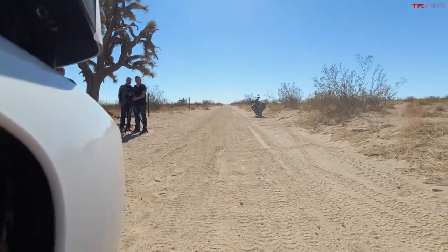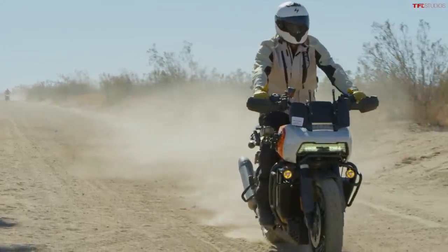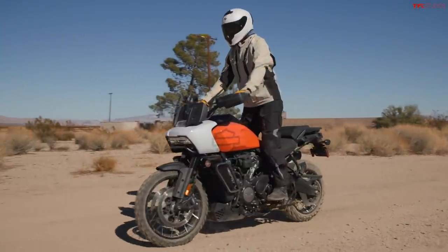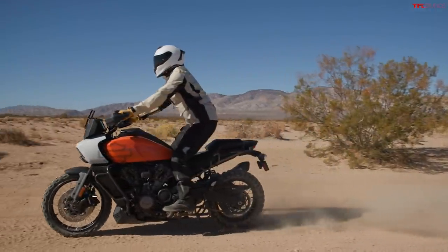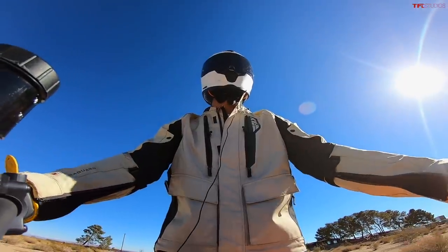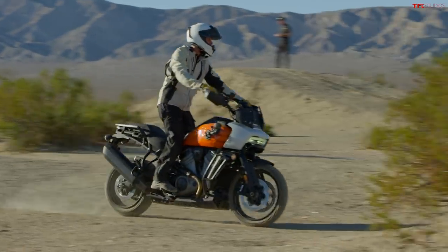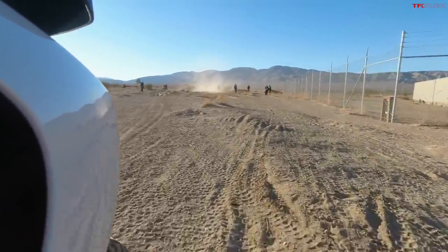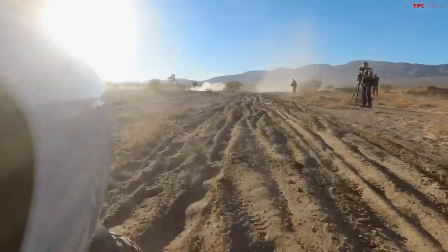Look at that, that's pretty cool. One nice thing about the Pan Am is it is a well-balanced bike — it handles this kind of thing pretty easily. The low-speed stuff, which a lot of times is even harder than carrying speed, especially on a bike that weighs almost 600 pounds. All right, if there's any spot I'm going to drop the bike it's going to be right here — this is the soft sand.